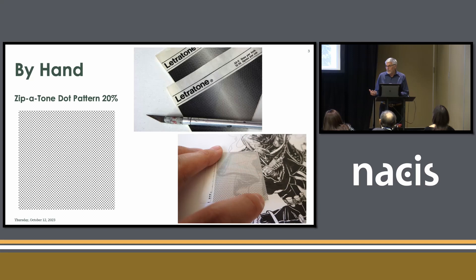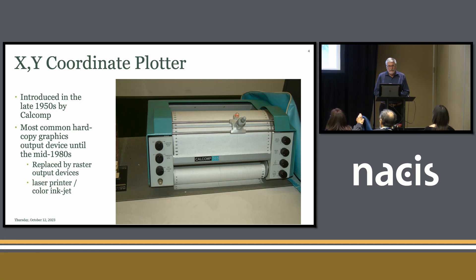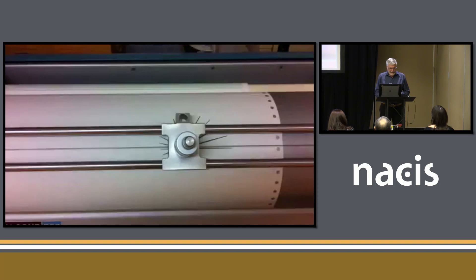The XY Coordinate Plotter was a device developed in the late 1950s. It was really in use until the 1980s, and it was the most common hardware device for making computer graphics. In retrospect, it was an attempt to recreate what we do with our hand, and that was a stupid thing to do because eventually these devices would wear out.